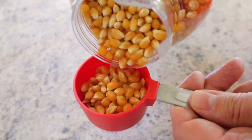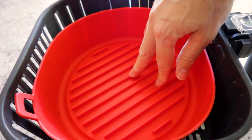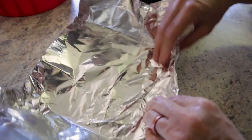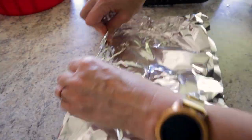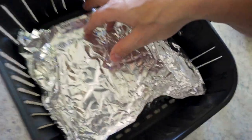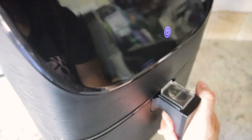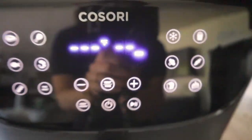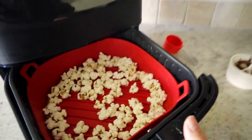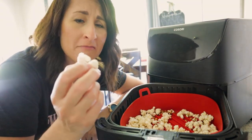Air fryer popcorn — this one's a little sketchy. Start with a quarter cup of popcorn kernels. The popcorn is going to fall through the holes, so we're going to use foil or a silicone basket. If you use foil, line it in the basket and make a little wall for the popcorn — reverse it and make your own little homemade pan, making sure you have room for airflow. My red silicone basket will work fantastic. Put the kernels in a single layer and cook at 400 for eight minutes. There's about two minutes left and I can hear the popcorn popping. Is it as good as a movie theater? No. Is it fun to make? Absolutely.